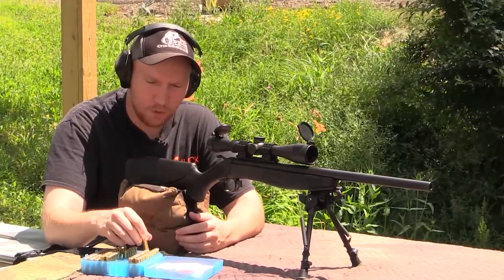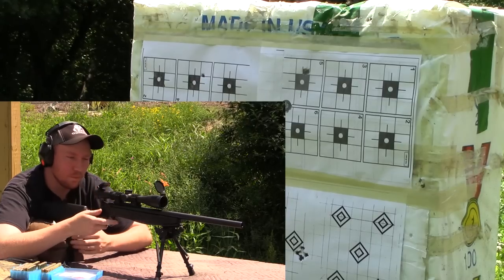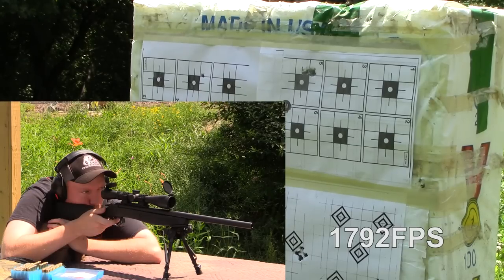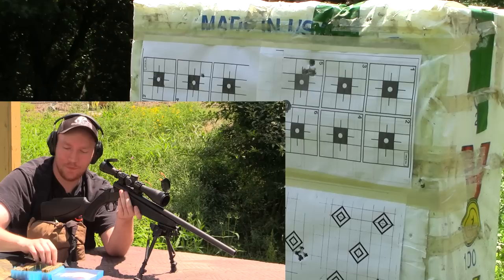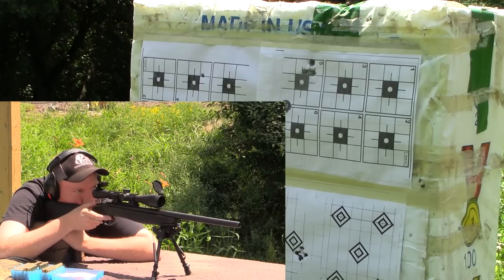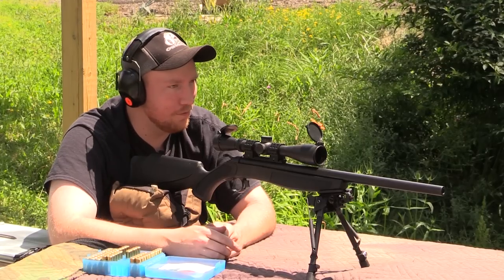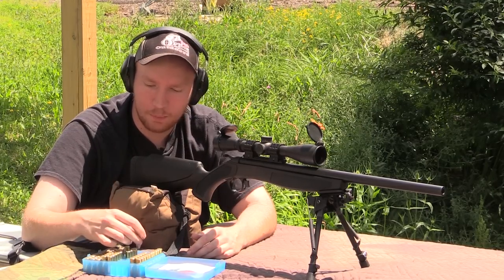Starting off with the 23.1 grain charge, going ahead and taking a three-shot group. Got 1757 on that one. Flinched on that one, so we'll do one more — 1761 on that. Not bad shooting, as well as I can hold it — 1755 on that velocity. That's pretty decent. We're going to let the gun cool off for a second, then step right up to the 23.5 grain charge.